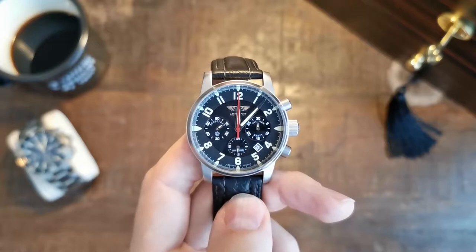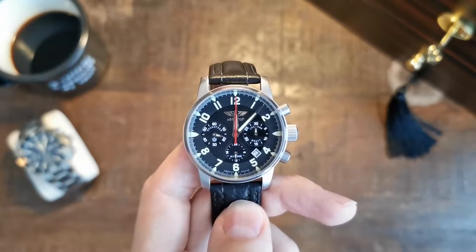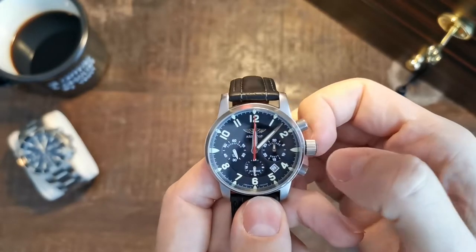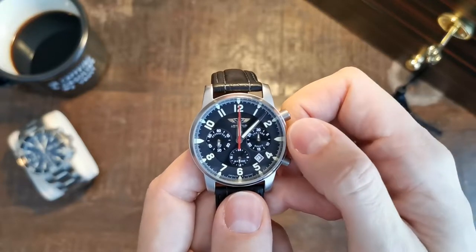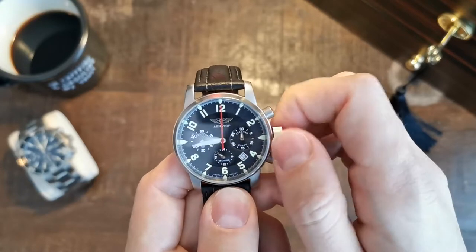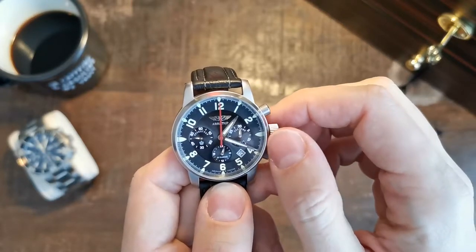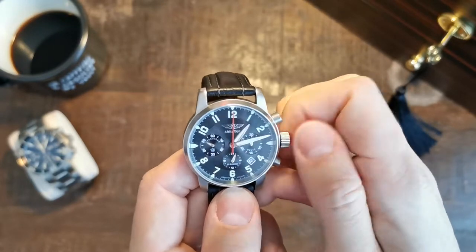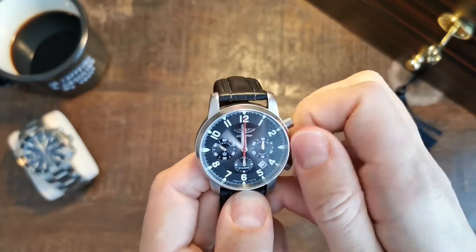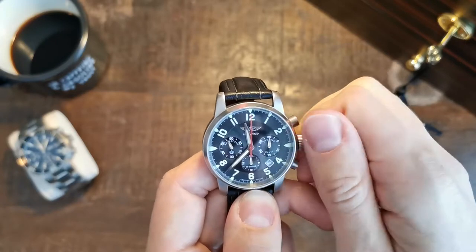The date function sits between 4 and 5 o'clock, and it has a quirky quick-setting feature you might know from other hand-wound movements. There is only one crown position when you pull it out, which sets your time. To change the date, you first have to skip to midnight for it to start changing. But with this watch, you can alternate between 10 p.m. and 2 a.m. and the date will change with it, which speeds up the process a little — a quirky quick-date function.